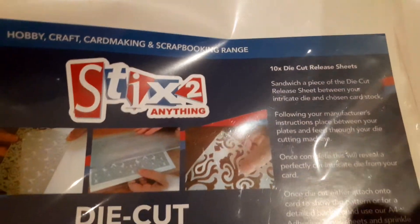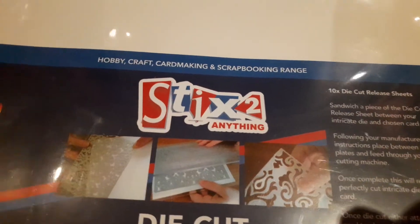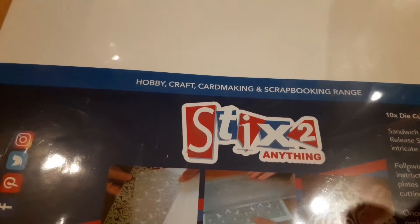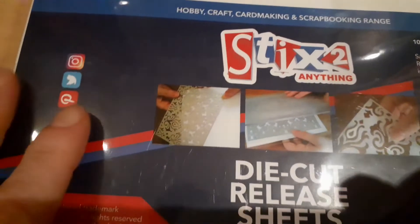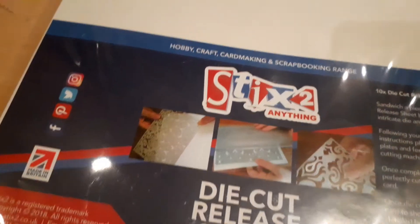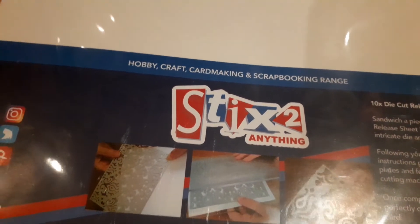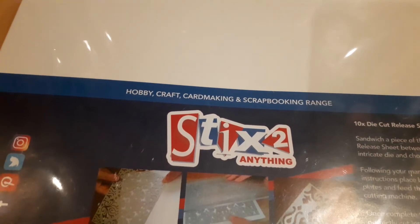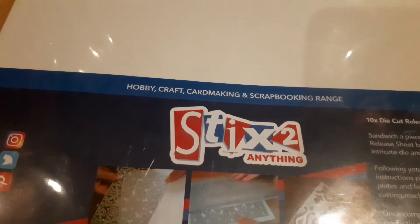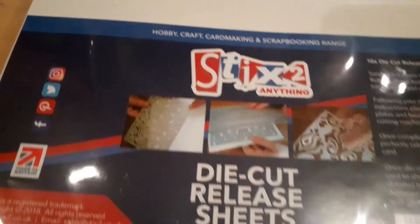Finally, I picked up this packet of die cut release sheets. It seems you can use these to make the negative — when you cut something out and you've got the little bits left over — the mirror image of it. You put this between your die and your card and it picks up all the little bits that are die cut, so as well as cutting the card it also cuts onto this sticky sheet of paper, and you can peel it off and stick it onto a project. You get two cuts for the price of one — I thought that looked quite interesting.